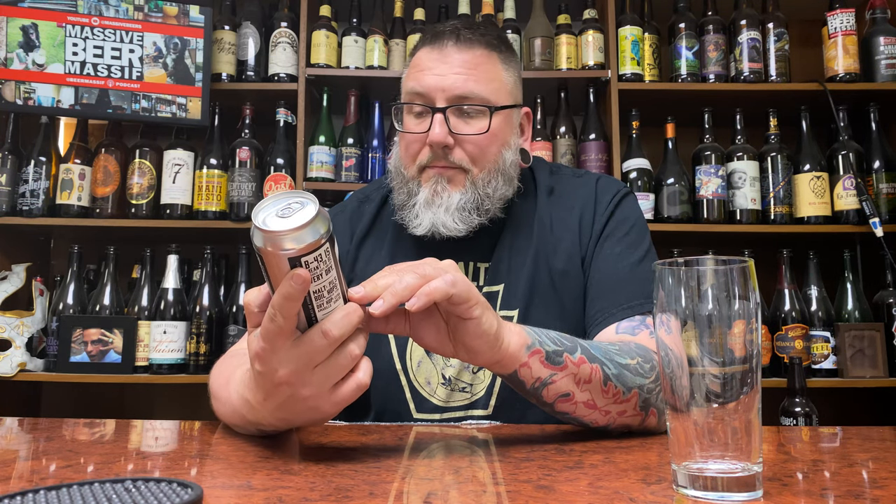This is Old Nation Brewing. It is their IPA, 7% alcohol by volume, Brute Edition. I like Brute beers if they're done right and this one kind of came late to the party — perfectly honest with you — because it's kind of around this time last year that Brute beers were really taking off. This was packaged only about two weeks ago.